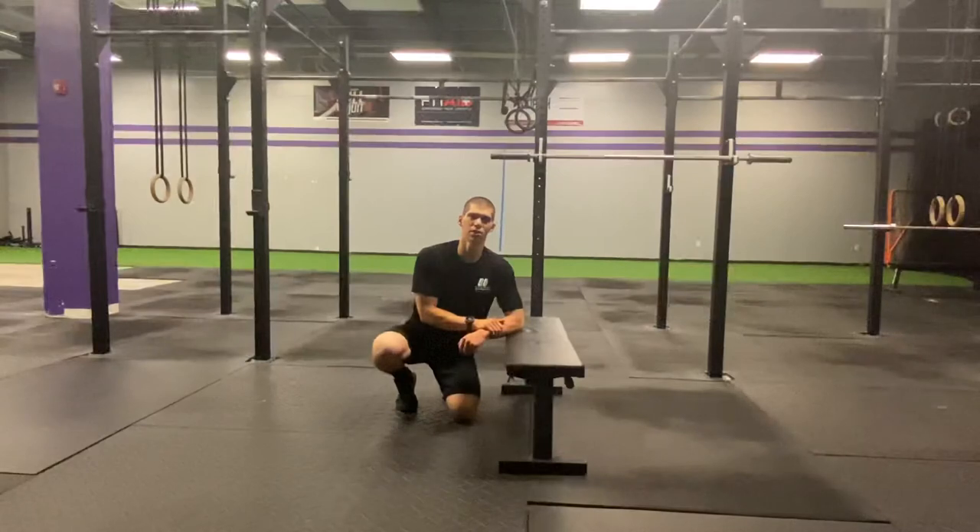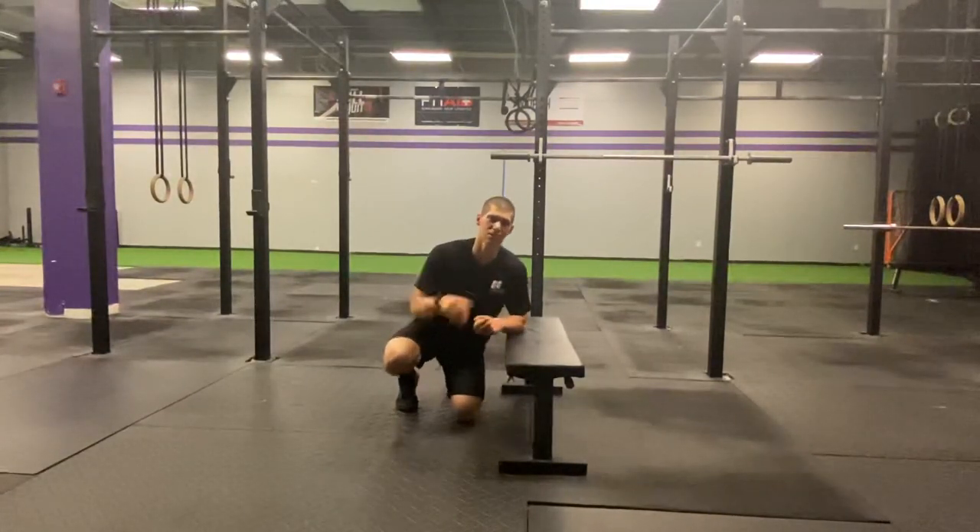Two minutes, fix the elbow pain, get back to crushing your workouts, and we will catch you tomorrow. Thank you so much for tuning in — Daily Body Armor with Tank. I'll see you tomorrow.